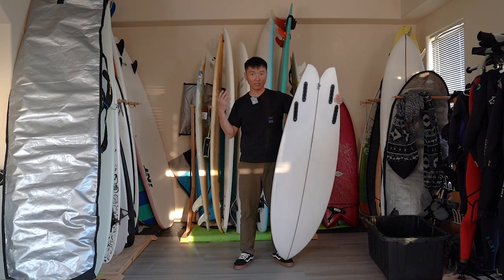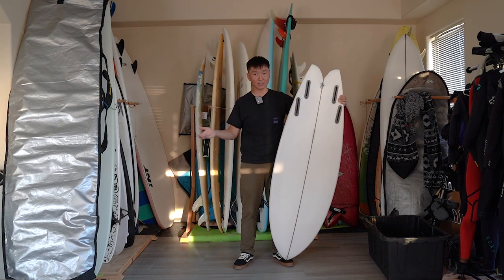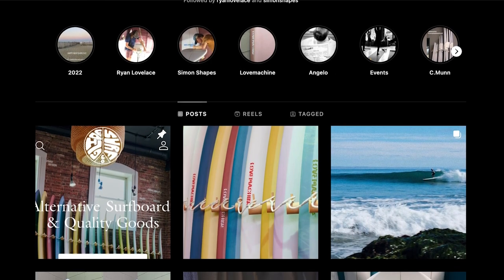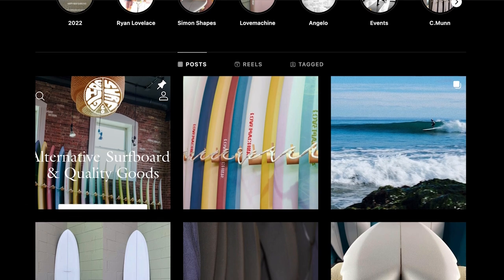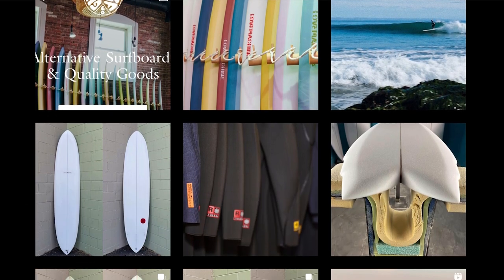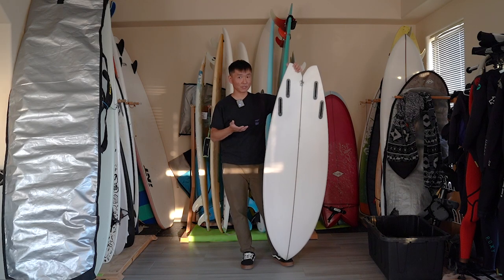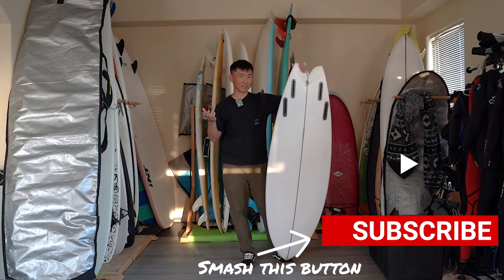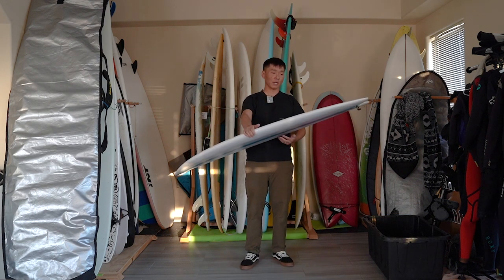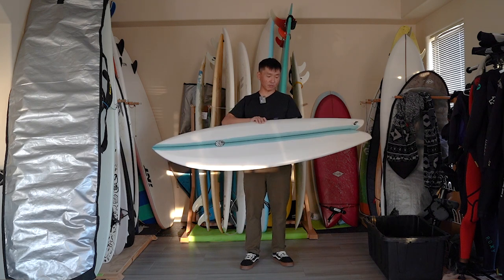This board wasn't custom-shaped for me — I got it used from Glide Search Shop about three months ago. They posted it on Instagram and I couldn't pass the deal. The new boards are not that expensive though — they go under $800, I believe it's $785 for a new one.